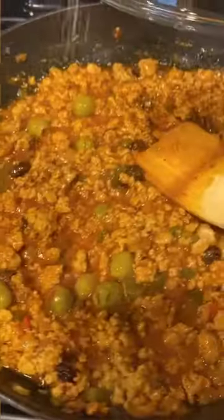I love it. Cover, reduce the heat to medium-low, and cook for 15 minutes. Season with salt and pepper and enjoy it.